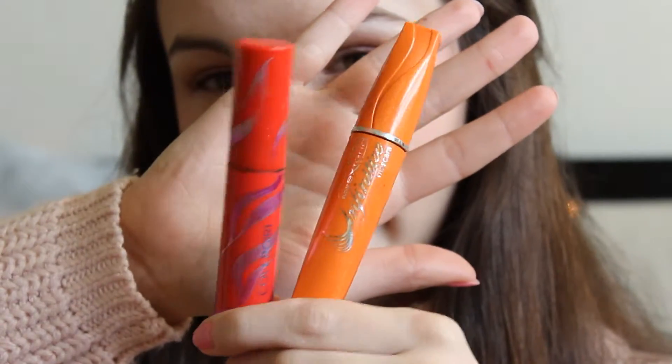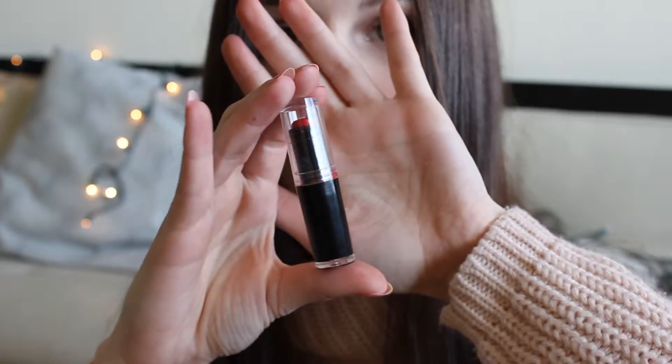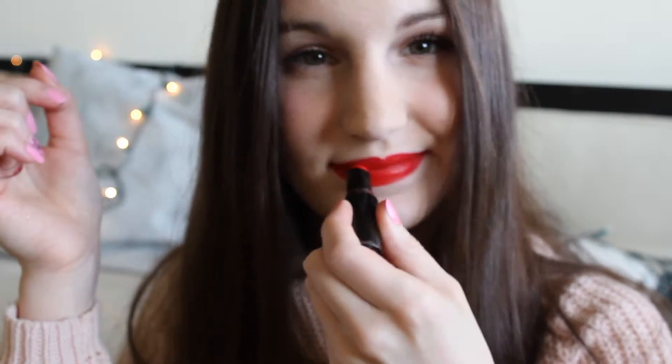I don't normally do my brows — basically because it scares me that they'll probably end up bad. I just use CoverGirl's Natural Lash to tame them. After curling my lashes, I go for two mascaras: Avon's Super Extend Infinitize and CoverGirl's Flamed Out. To finish up the look, I use Wet n' Wild's Spotlight Red Lipstick. And that's the finished look!